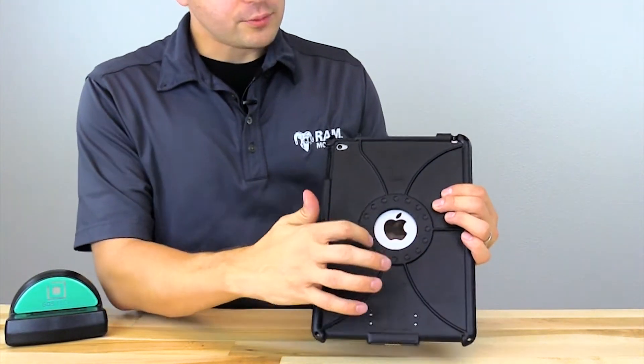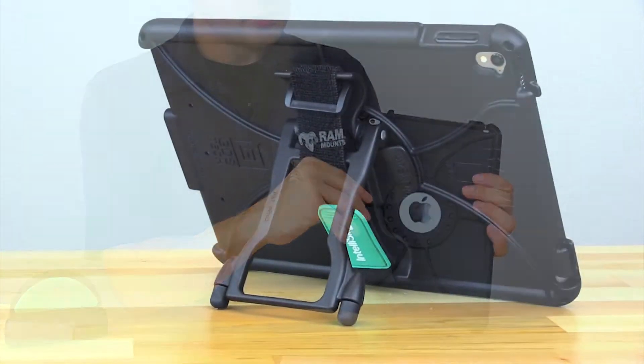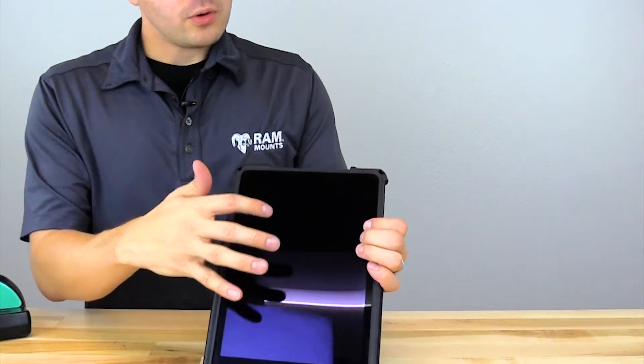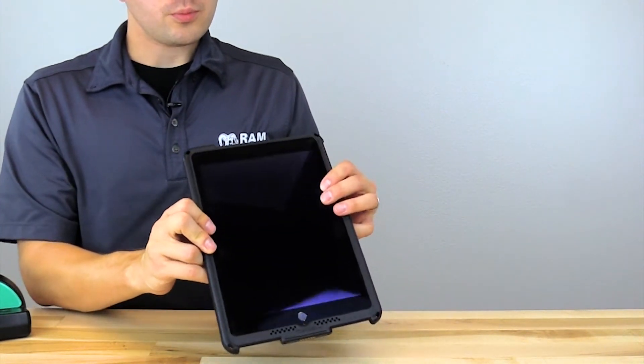On the back of the IntelliSkin you have a round opening for connecting the optional RAM handstand accessory. This is a two-in-one hand strap and kickstand that allows more ease of access and operation of the tablet. Also along the four corners of the IntelliSkin you have openings for routing the shoulder strap accessory as well.